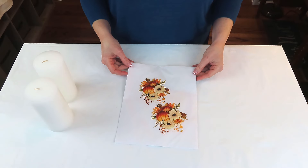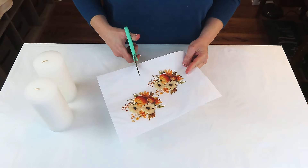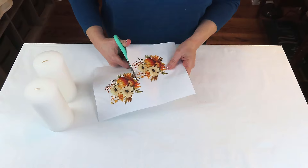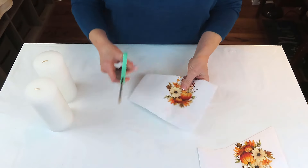I went to Canva, put in 'floral fall arrangements,' and came up with this beautiful picture. You can Google and find anything to print out, or you can even use a napkin — whatever your choice is for this project. I wanted to use tissue paper, so we're going with that.